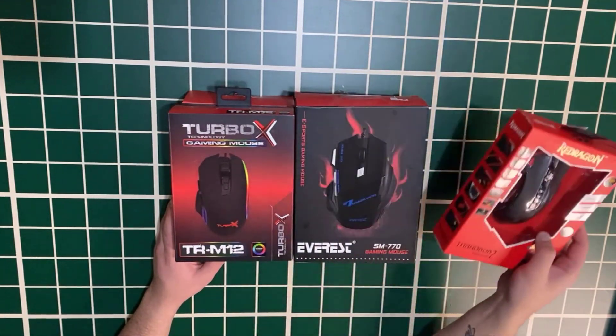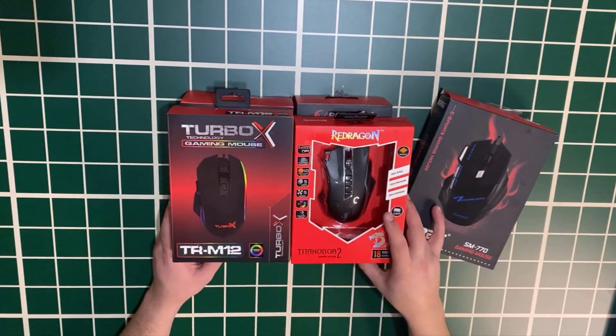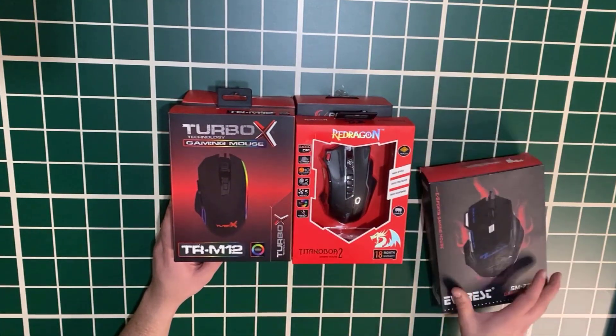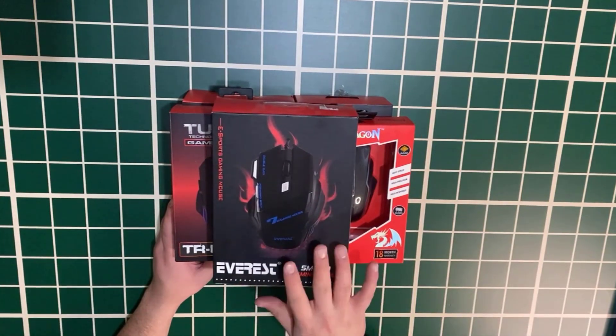I will show you 4 different mice. We have 10 boxes of gaming mouse in total — we will send out 4 boxes and then 6 boxes.